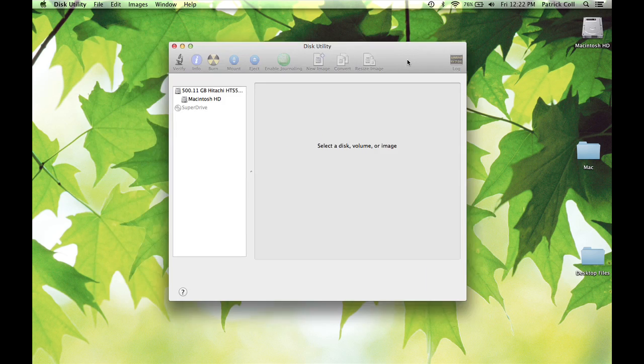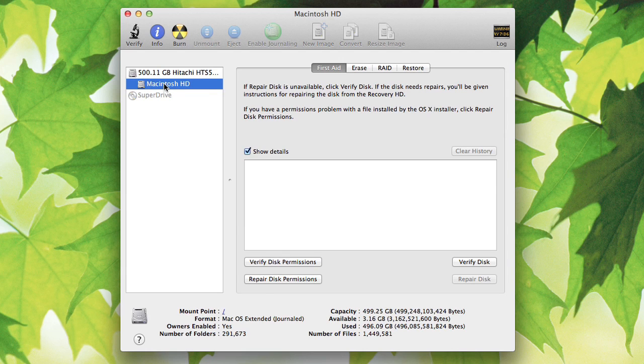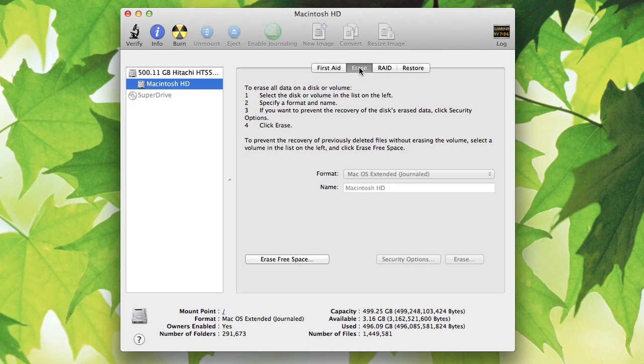I don't have an external hard drive plugged in right now, but if I did I would select it on the left. I'll select my Macintosh HD to show you what you need to see, and then we're going to go to Erase. Sounds dramatic because it is — it will erase your drive. This is the only way to format your drive so it's compatible with your Mac. Under 'Format' you'll see 'Mac OS Extended (Journaled)' — that's the option you need.